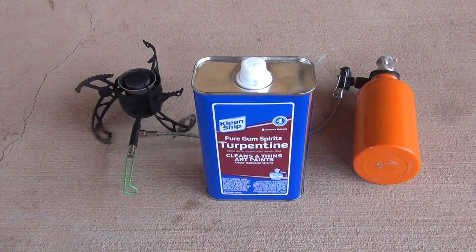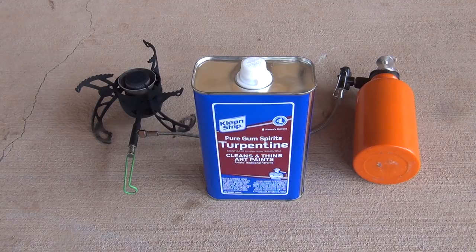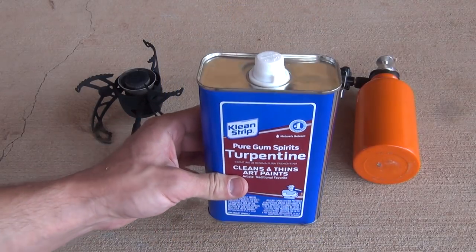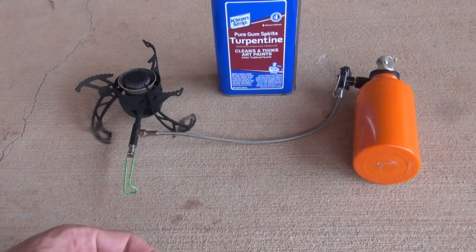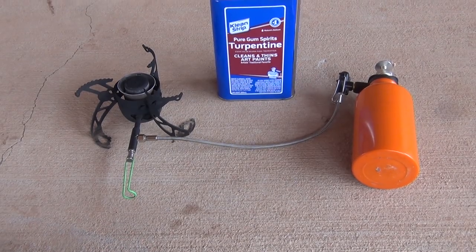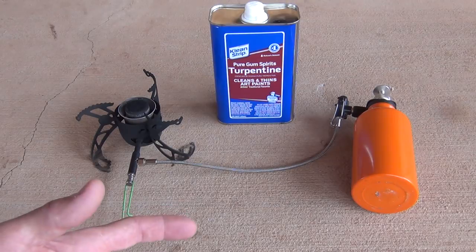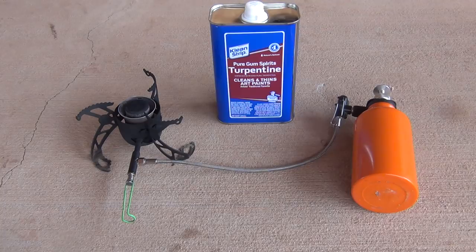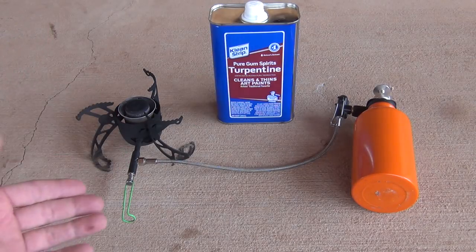Good morning, welcome back, Jujitsu 2000 here. Today I want to talk about using turpentine as a fuel for a backpacking stove. There was a comment left recently on my video with the Whisper Light Universal asking if you could use turpentine as a fuel in that stove. I've since given that stove away, but what I do have here is the Optimus Polaris.